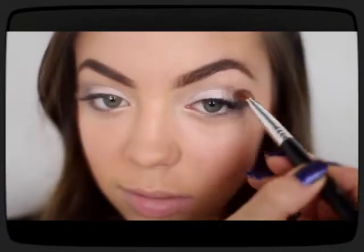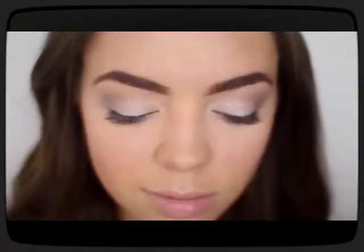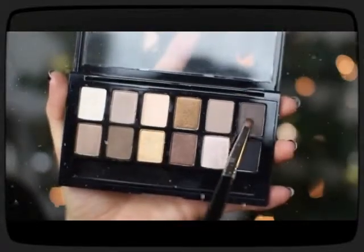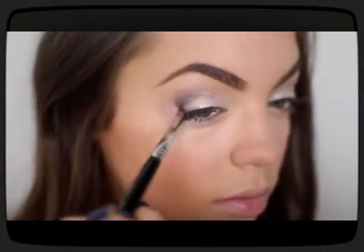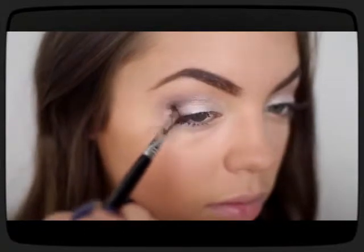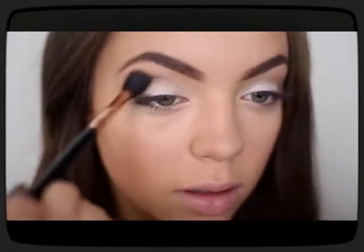The last color I'll be using is the one all the way to the right — it's like a chocolatey dark brown color — and I'm just applying that in the outer V of my eye and blending it out with a big fluffy brush.